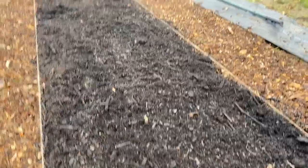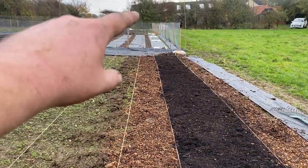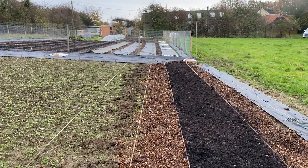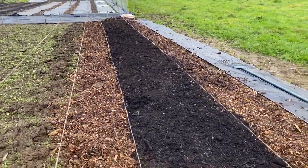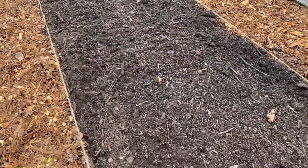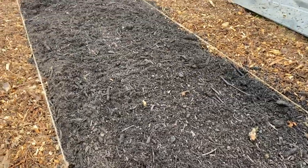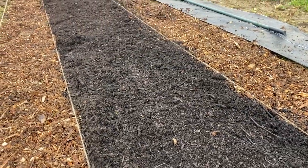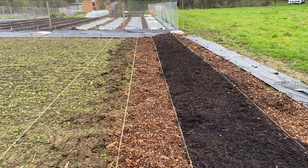I'll add organic soil conditioner as a mulch on top and then I will cover these beds using tarpaulin like the ones in the distance over there, over winter. The compost and the nutritional soil conditioner will continue to break down under the tarpaulin, and I should have much better conditioned beds to plant in come spring.